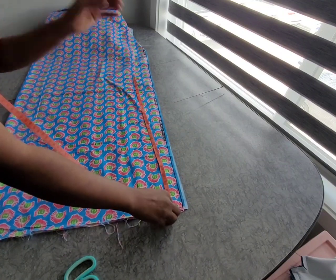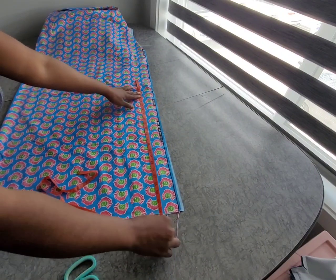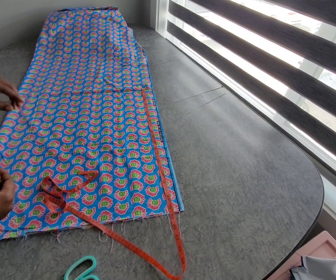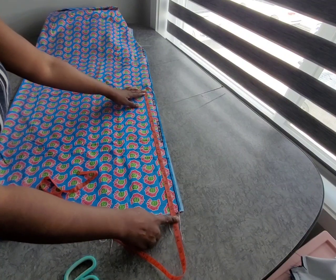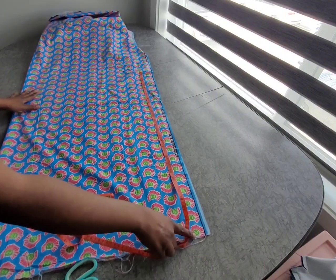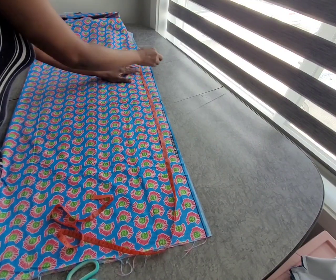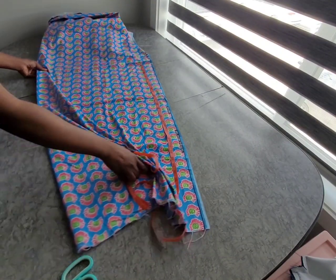For the body measurements, we're going to divide the body measurements by two. We're working with 41, so 41 divided by 2 is 21.1 — I'll just measure 21 here. Then I'll add 10 for ease. Okay, that is all we need, so I'm going to cut it out.